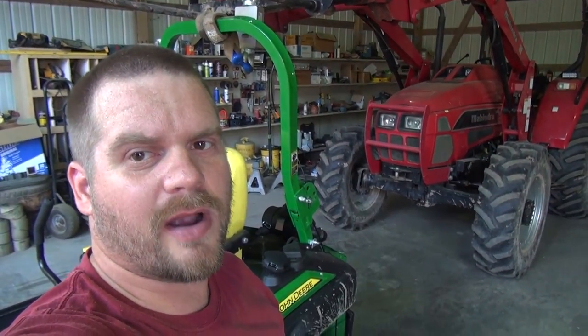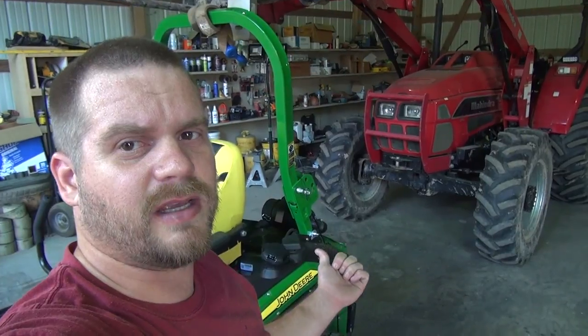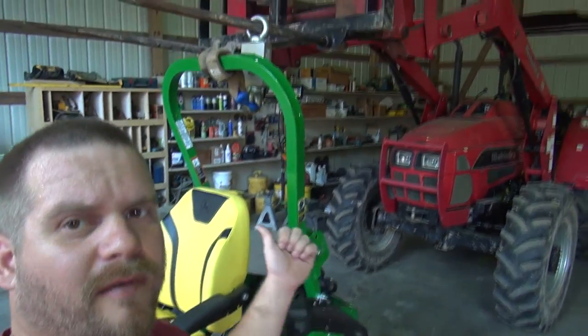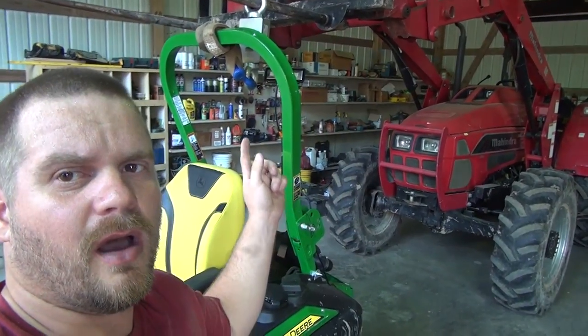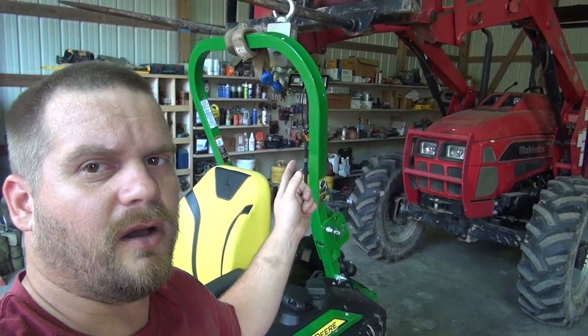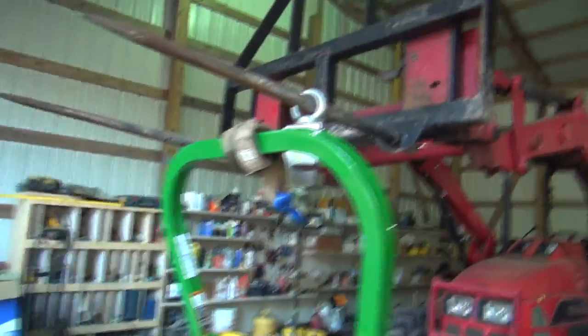What's going on guys, welcome back to the channel. So we're out here today, we're going to weigh my John Deere Z960M zero turn mower. I've got it hooked up to my tractor here with a 20,000 pound load cell. I'll put a link in the description from Amazon — that's where I got this, it comes in very handy, I've used it for a lot of different things.